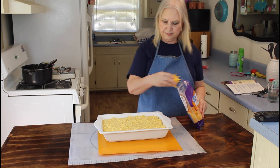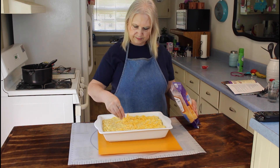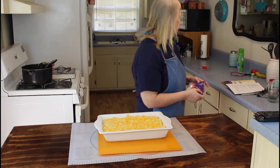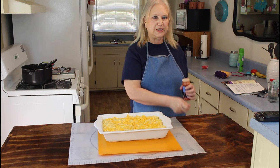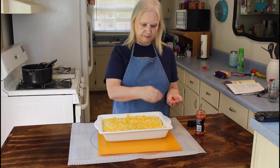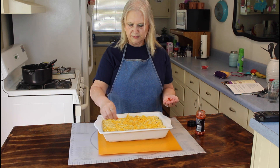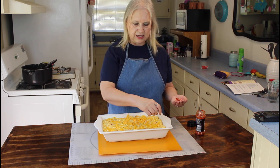I'll put a little bit of this on the pan. It's got plenty of cheese on it, so I think that's enough. You can sprinkle paprika on it if you want to. I'm going to be cooking this for about 25 minutes at 350 degrees.